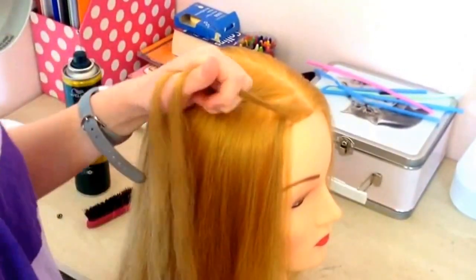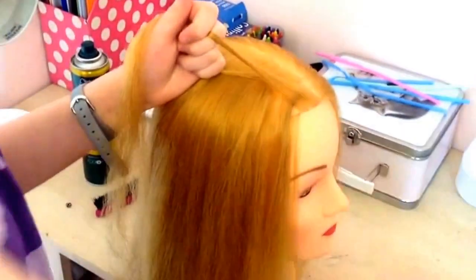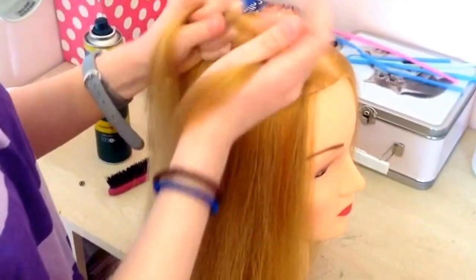Obviously for a three strand braid you need another strand, so I'm going to pick up a strand. If you don't know how to do a three strand braid then I have a tutorial on that, so you can watch that if you're not sure.